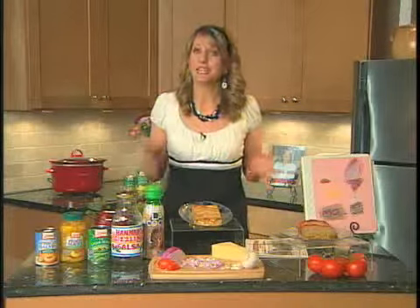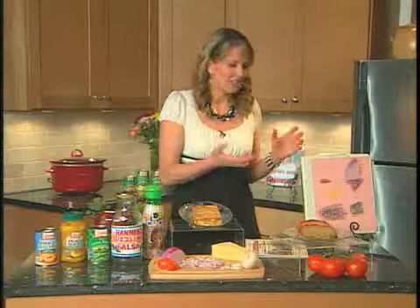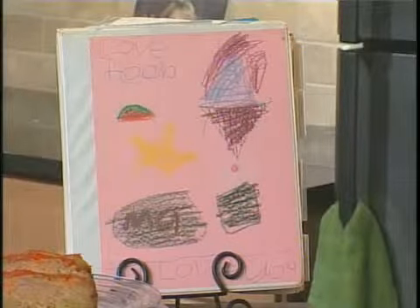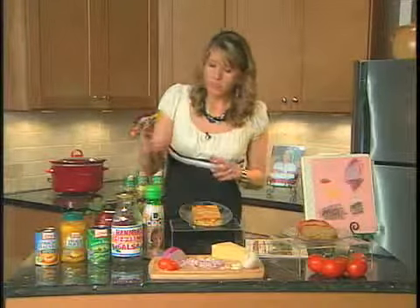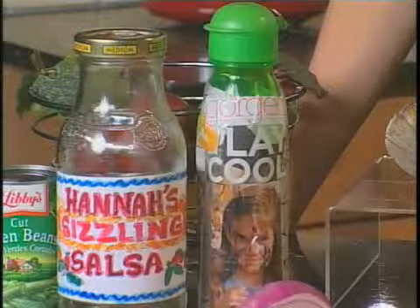You can also make some gifts that are just really personal. One year my daughter was in first grade and she got a binder and decorated the front with some food. She wrote 'I love foob' because she didn't know how to spell food. She's getting ready to go off to college and I still use it every day. You can also get a water bottle and make a little collage covered with clear packing tape so it can be rinsed out.